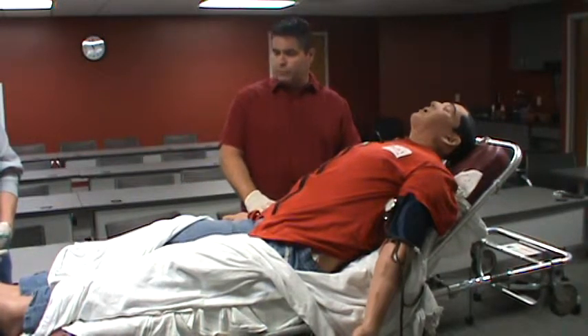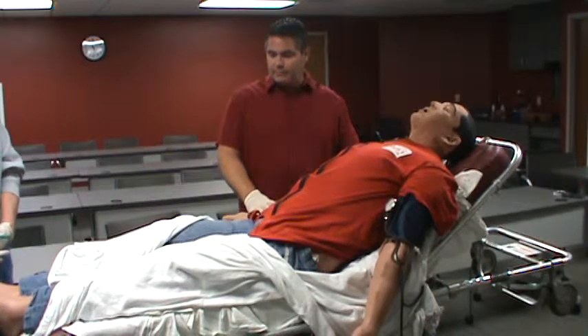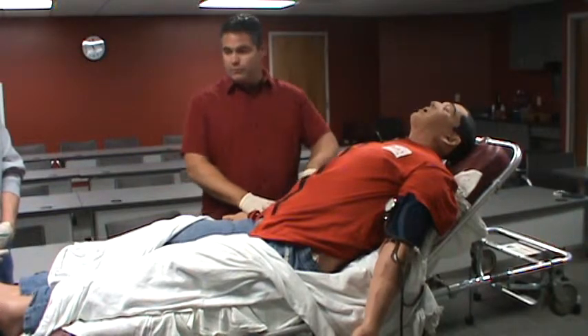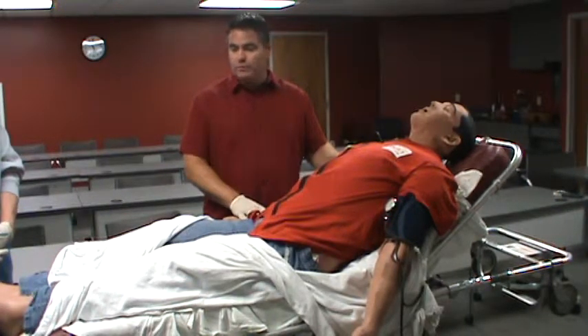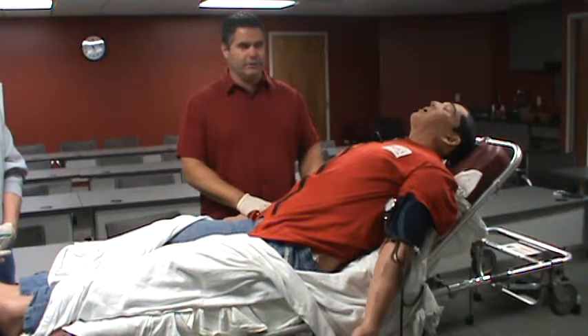Before we get started, there are some ground rules with the simulator. First and foremost, we're going to treat him like a real patient. He is pretty durable — he's not a rugged Ron if you're familiar with the fire service — but he also has some fragile points. His elbows are the easiest part to break, so as we go through the simulation process, if you're moving him, we're going to take utmost care making sure that his elbows stay intact and we don't tear his arms off.